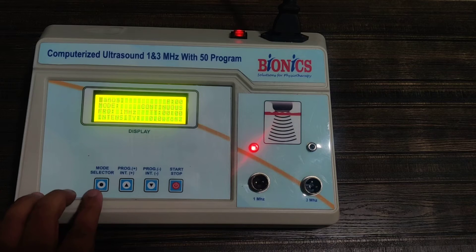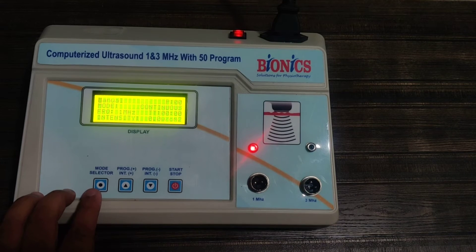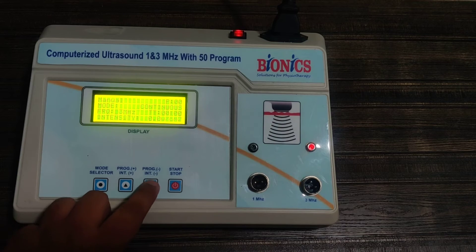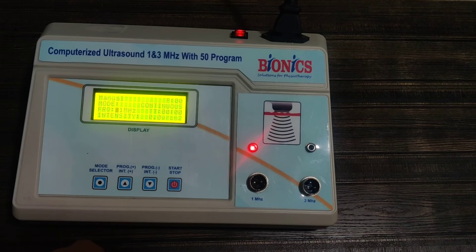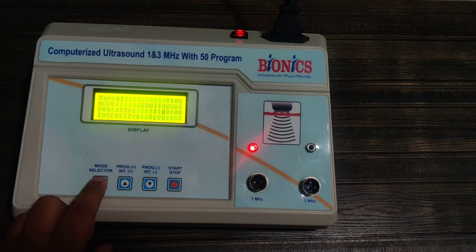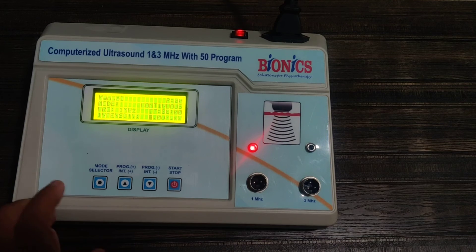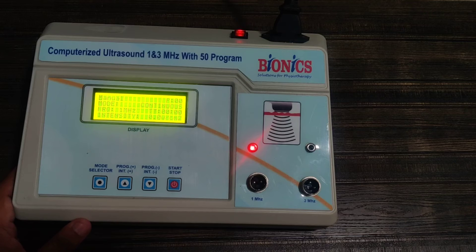In manual mode, if you want to change the settings, you can go to continuous. This is 1 megahertz — you can change it to 3 megahertz and back to 1. This way you can select the frequency, change the timer, and then change the intensity. After selecting all settings, you press the start button.